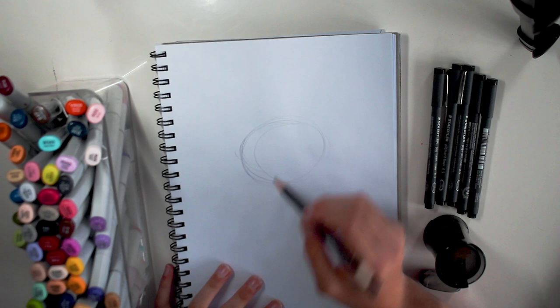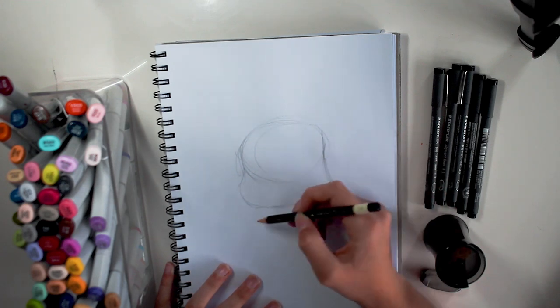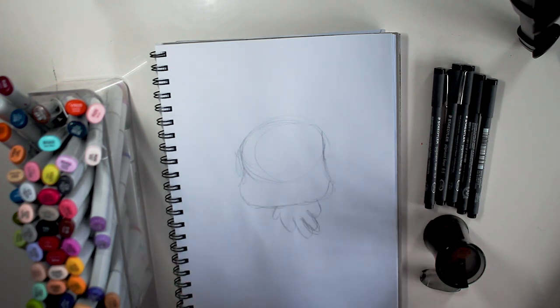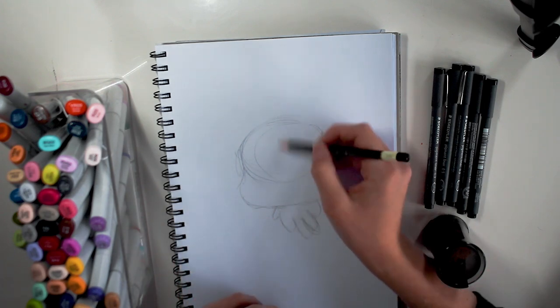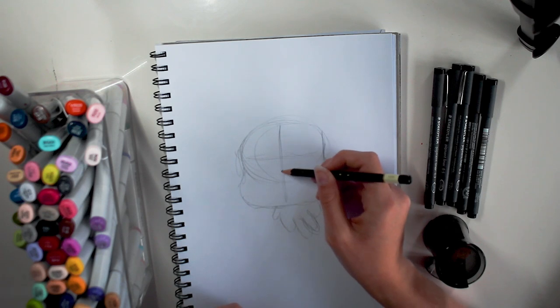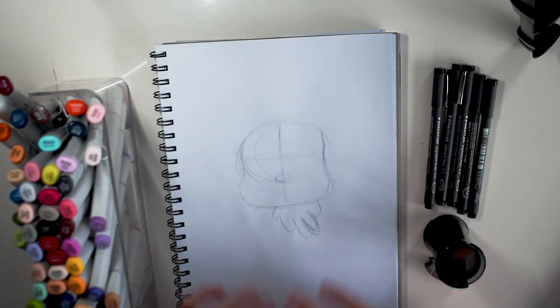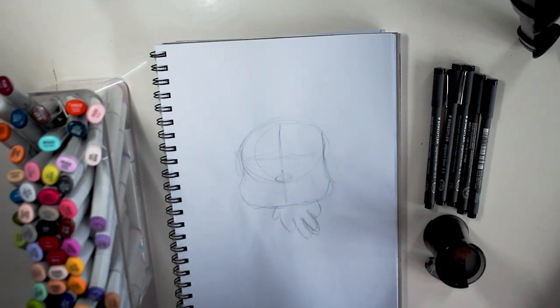I usually go in with a sketch first that I rub out later on. I usually mark out like where I put everything — so I have the eye line, and then where the nose will be, and then the mouth later on. I usually just mark things out. Since this isn't a realistic drawing, this is my chibi style — it's a lot quicker and more cartoon-like. This isn't how I would necessarily draw realistic things; this is how I draw my cartoon style things.